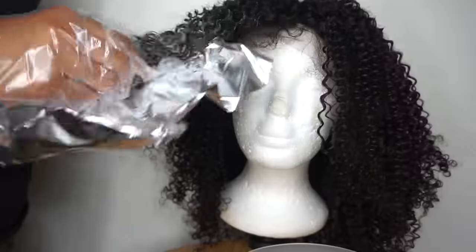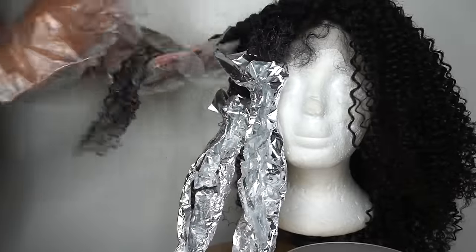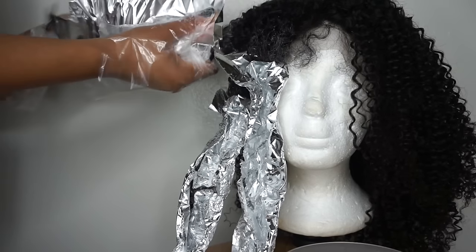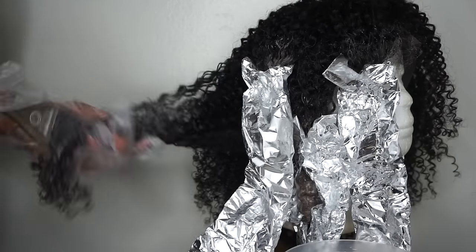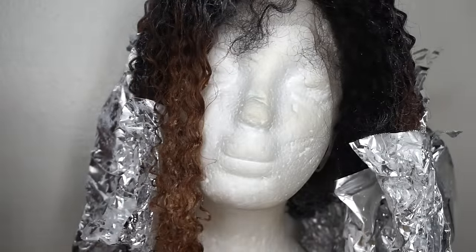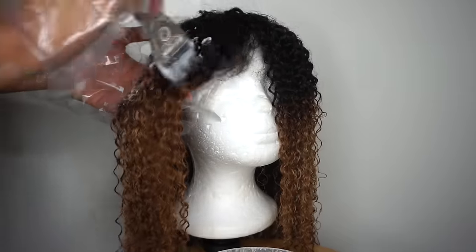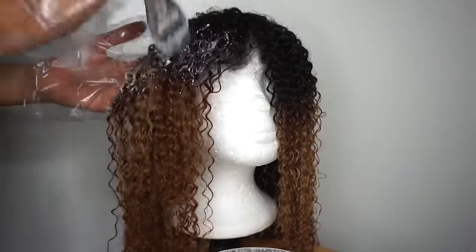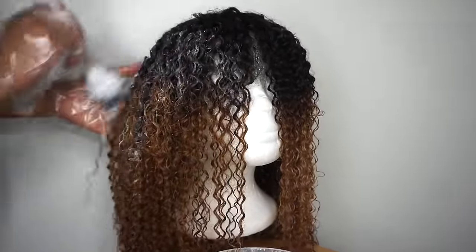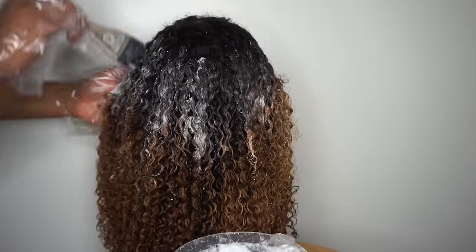I wanted to start mid-weight and work my way down because I did not want to ombré it the way you normally would see it on a lot of different videos — I wanted to do it a different way. The hair began to lift immediately. About halfway through the process, because the hair was already starting to lift, I had to start removing the foil. As you can see, the color turned a really pretty golden blonde. So I rinsed it out, removed it, and washed it out. I did not put any shampoo or conditioner in it because I knew I was going to go back in with the bleach at the top of the hair. I'm starting to ombré it using a balayage method, just applying it with the spatula. This time I'm not going to apply the foil because I wanted it to process a little bit slower.